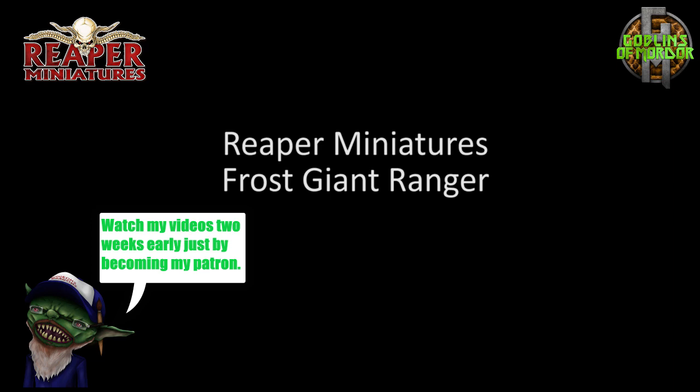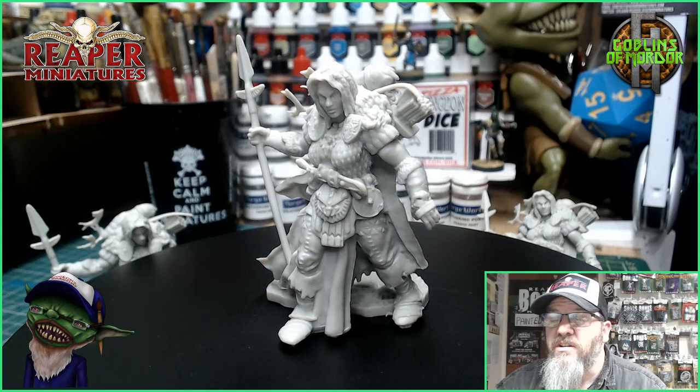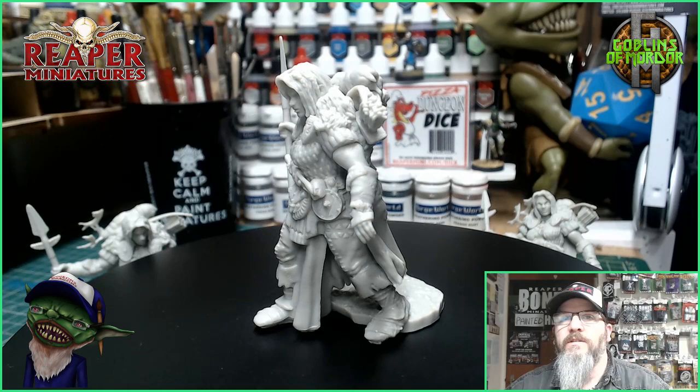Welcome Reaper Mini fans! Today we have a super miniature — this has just been released retail. It's the Frost Giant Ranger, and it's available on the web store. Absolutely super high detail, beautiful — this is the Bones Black Miniature.